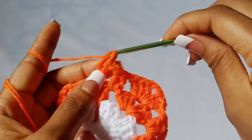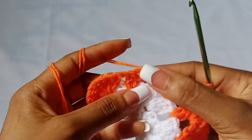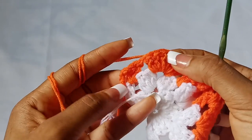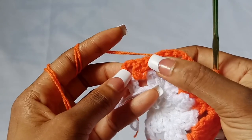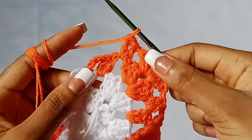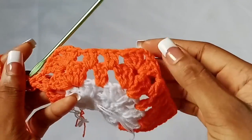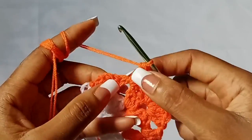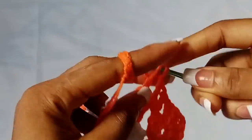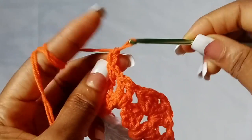You should be able to get the pattern now. All we are going to do is chain one, shell stitch in the next corner, chain one, two double crochet in the next chain one space — repeat that across all corners and spaces. When you're here to finish off, chain one and place two double crochet in the last chain one space: one and two. Then change colors: chain one and fasten off.